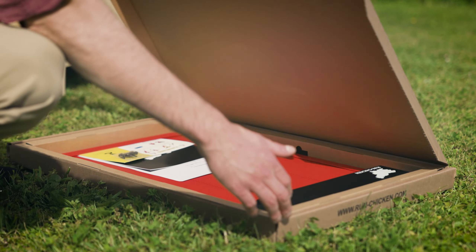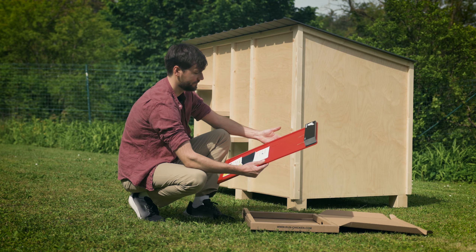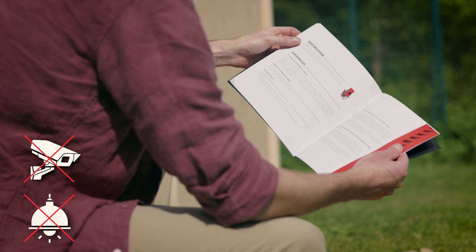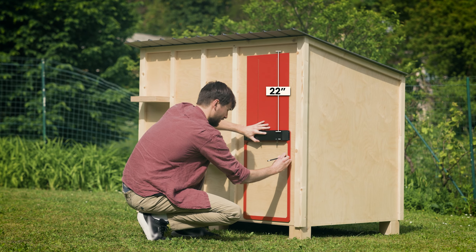Mounting is a breeze, taking just 10 minutes. Mount it vertically on the exterior of your coop, avoiding direct exposure to IR cameras or heat lamps, which can interfere with the light sensor. For the door to open fully, make sure there's a minimum of 22 inches of clearance above the door.